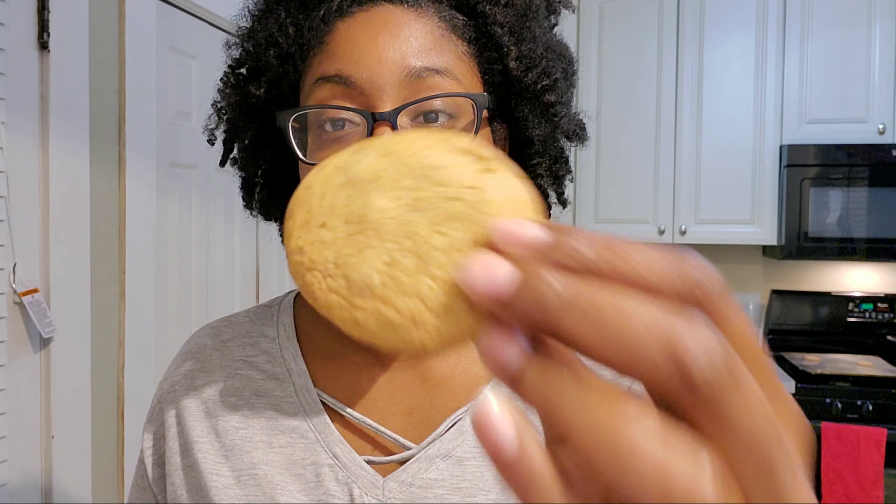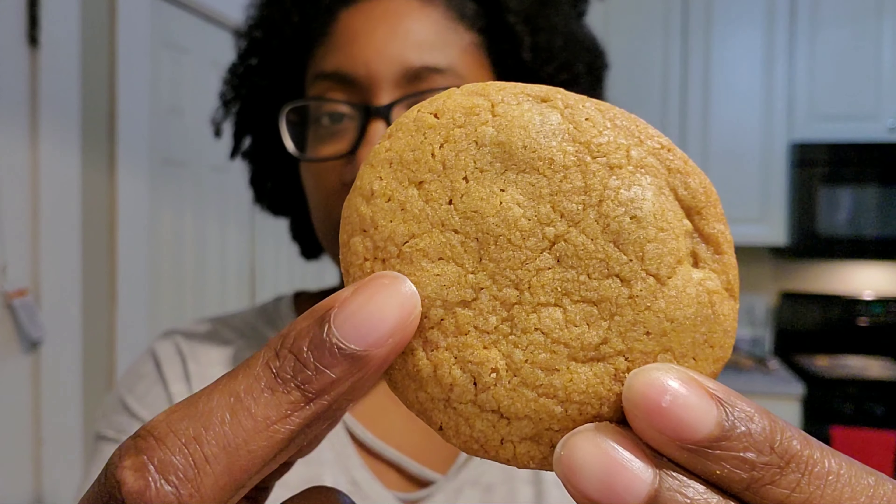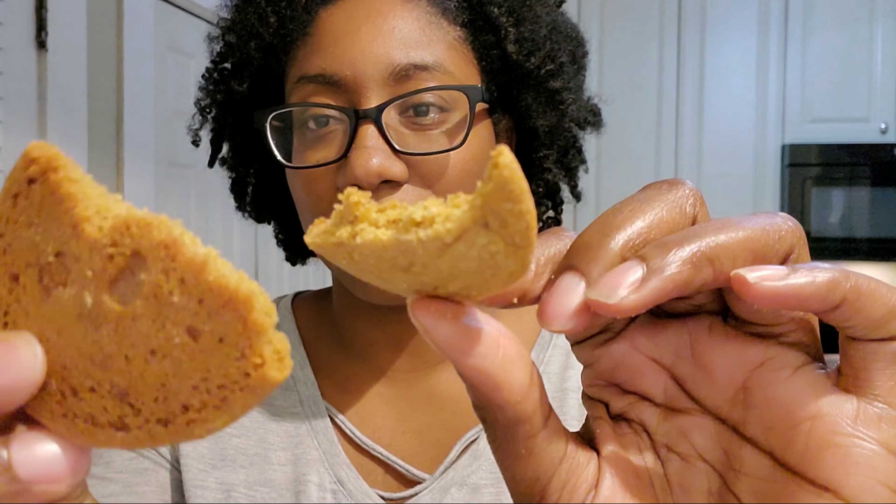They taste pretty good! Still don't look like chocolate chip cookies but these look way better. Cookie fail — three attempts. This is the first one, doesn't look good at all. This is the second one, doesn't look good at all. And then this is the third one — it looks okay, but I still can't tell it's chocolate chip. I can see little pieces but I wanted them to poke out. The third attempt is the best one.